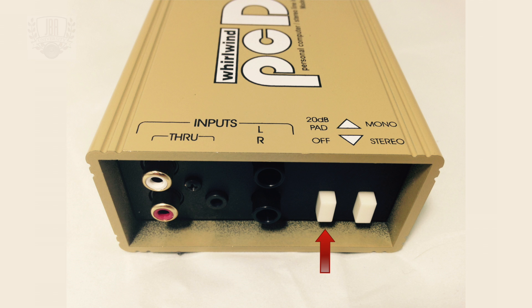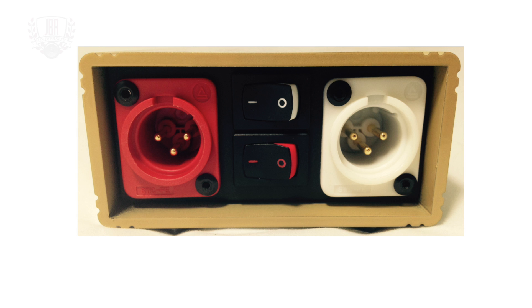The pad switch adds 20 dB of attenuation to both the left and right outputs. Most devices will operate properly when set to the off position, but if your signal sounds distorted, engage the pad. There is also a mono/stereo switch. When placed in the stereo position, signals are routed to their respective output. In the mono position, the left and right input jacks are summed into a mono signal that is fed to both XLR outputs.